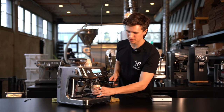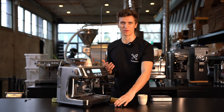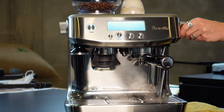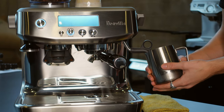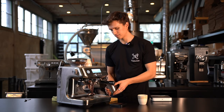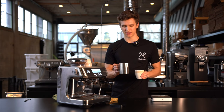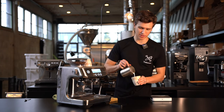We like to enjoy Calibre as espresso, but more often than not we're drinking it in a milk beverage, such as a cappuccino or a latte — so that's what we're going to do today. We'll purge and start steaming. With milk, the acidity is calmed even more. You get notes of orange zest with caramel, and the finish now becomes more milk chocolate.